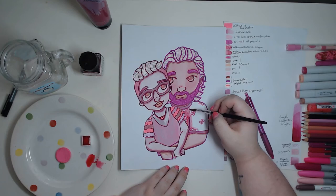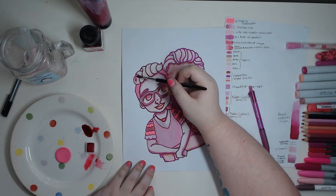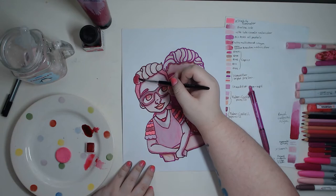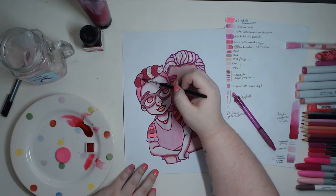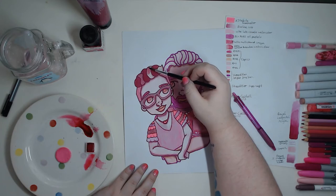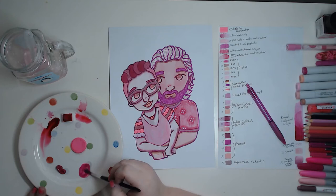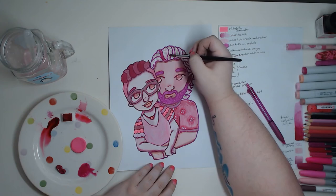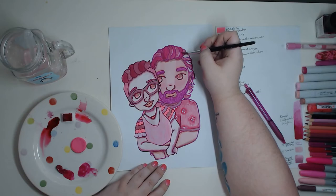Next I used the magenta ecoline ink. I'm not the most practiced with ink, so to create shadows, tone, and depth in my hair I used the ink as-is on some sections and a watered-down version on others — it really creates a cool, interesting texture. For my boyfriend's hair I used Royal Langnickel acrylic paint, as it was the only paint I could find. I used the same technique — sections of dark and light — which creates the same effect and a nice theme between the two subjects.